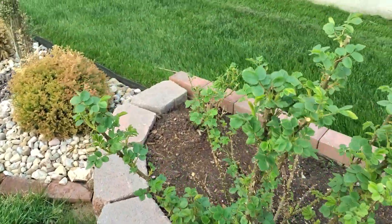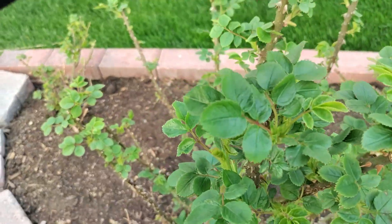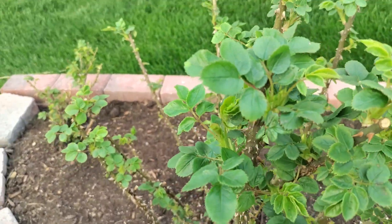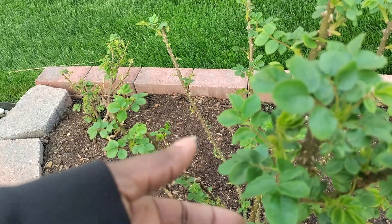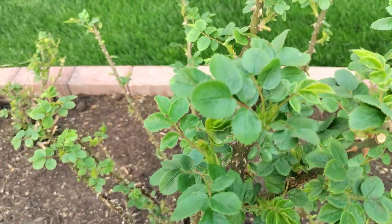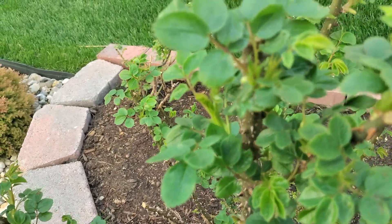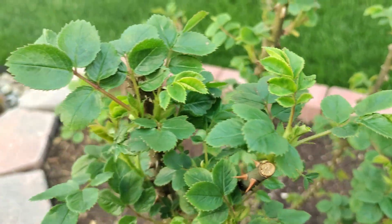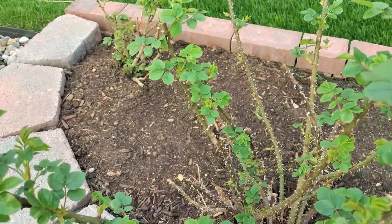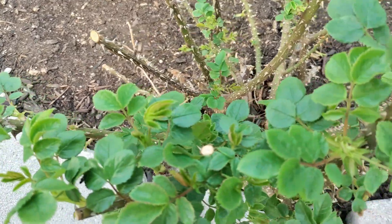We are walking by Princess Anne. This is the baby that we fed together when we did the video on fertilizing the roses - that was a week and a half ago. And look at her - she likes her food. Isn't that beautiful?